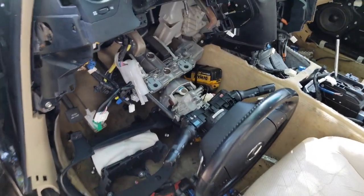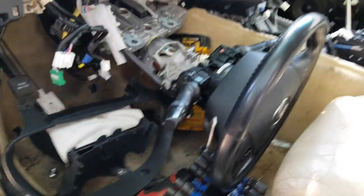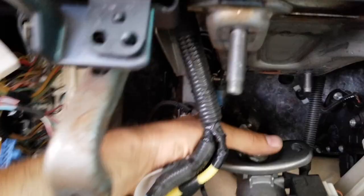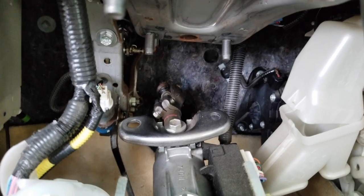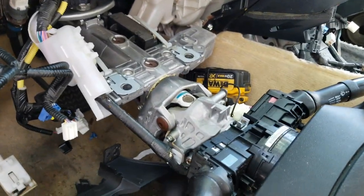It worked! I only removed four bolts and the whole steering column dropped down. It's easier — you don't want to mess with removing the steering wheel. You also have to remove this spring that was right there — it holds what I think is the brake. From here everything should be easier.